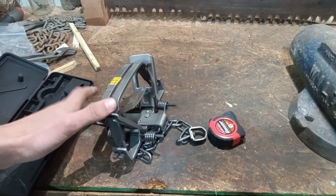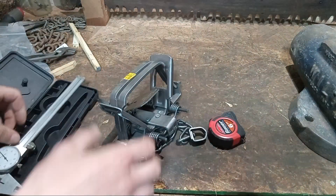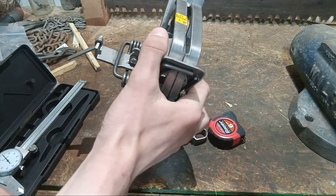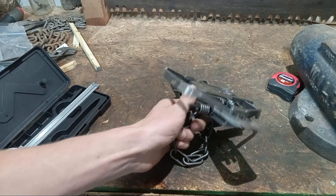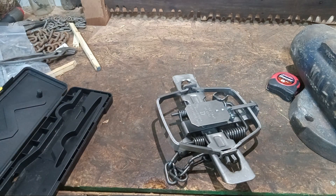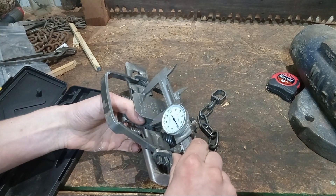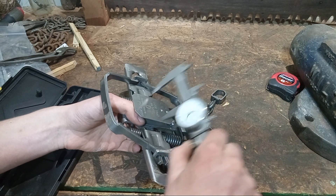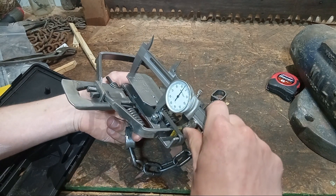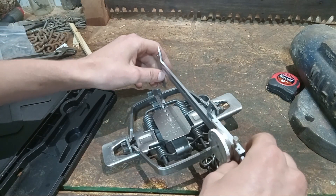Now we'll get to some dimensions — jaw spread, outside jaw spread, inside jaw spread, pan size. I'll set this up real quick. The pan width is about 1.82 inches, and the pan length is about 2.6 inches. That's the pan size.